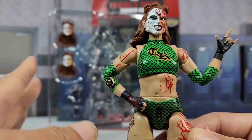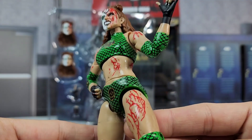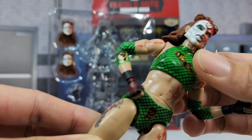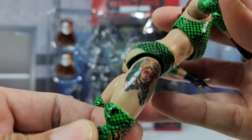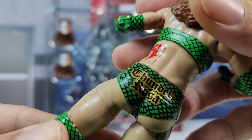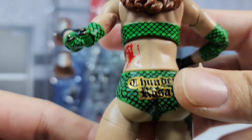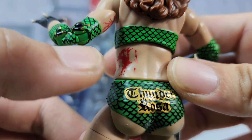Blood and Guts is really commemorated within this specific line — you get all this gruesomeness literally scattered throughout the entire figure. You'll see it on the head scans, the shoulder piece, the abdominal region, and the tattoos too. If you've picked up any old Thunder Rosa figures, a lot of that detail has been captured in figure form. On the back you got 'Thunder' and then 'Rosa' located right underneath it.